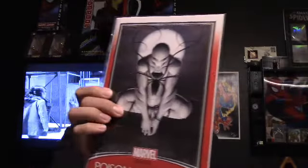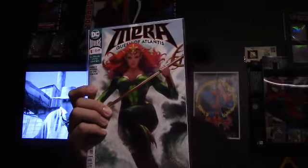Alright, first book in there is Infinity Countdown Prime number one variant edition — pretty cool. Next one is Poison Spider-Man Marvel Legacy cover, I think that's the trading card cover. Next one is Wonder Woman 40, Jenna Freeson cover — beautiful cover. Next one is Amazing Spider-Man 794. Next is Mirror Queen of Atlantis — that's a beautiful cover, very very beautiful, love that cover. Next one is Dark Knights Rising: The Wild Hunt — pretty cool.